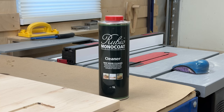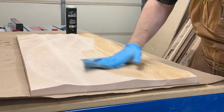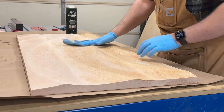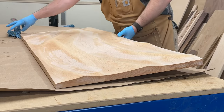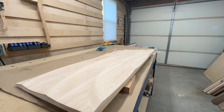Using the Rubio Monocoat cleaner — which I'm pretty sure is doing something, but I'm not really sure what it is, which is a ringing endorsement for that product. I'm going to finish this with Rubio Monocoat Pure. I was a little worried it was going to end up too matte, but I've made some other projects with hard maple that turned out nice, so I just wanted to try it.